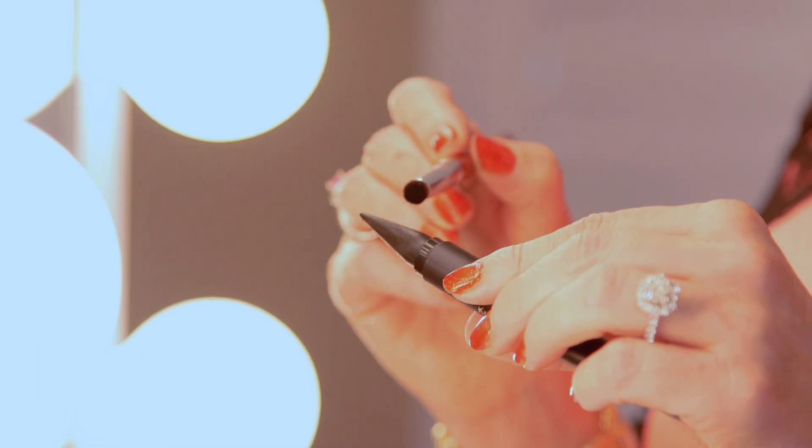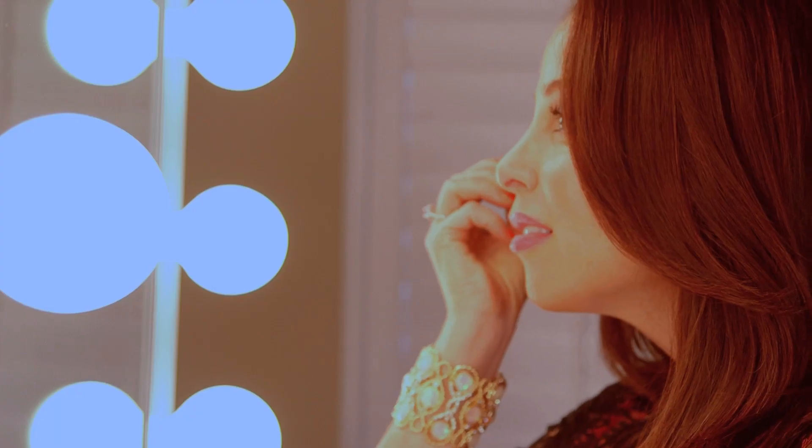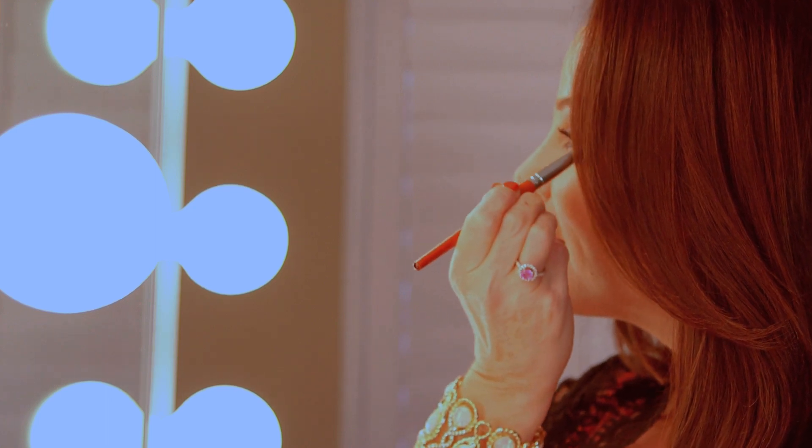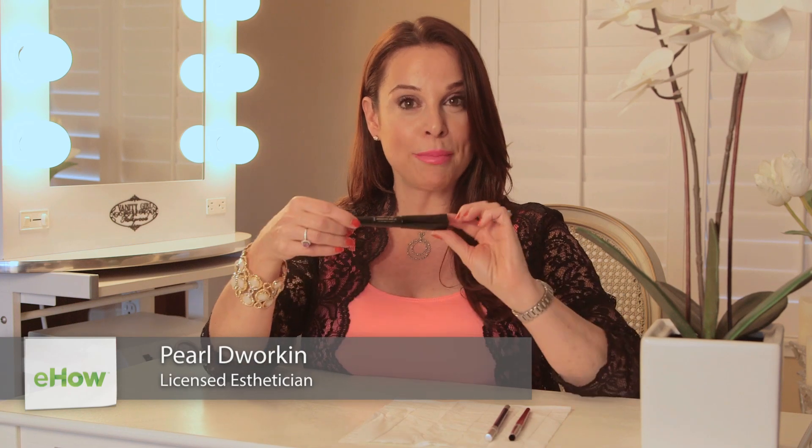Hi, it's Pearl Dworkin, and I'm here today to talk to you about how to apply Kajal liner to your eyes with a pencil. Kajal traditionally comes from India and the Middle East. It's traditionally black like this. It's different from a regular eyeliner pencil — it's unique. It's shaped like a cone and I really love it and I'm going to show you why.